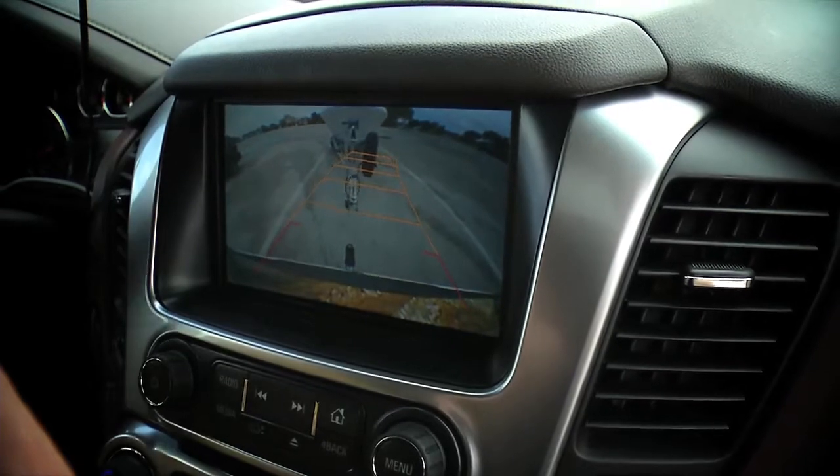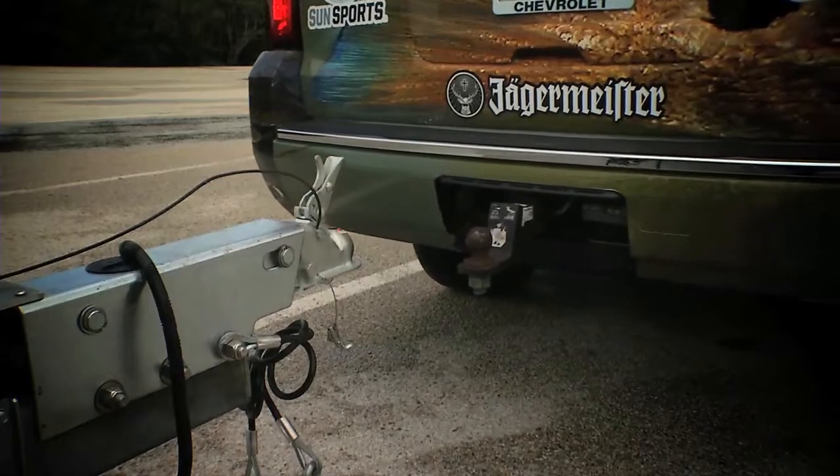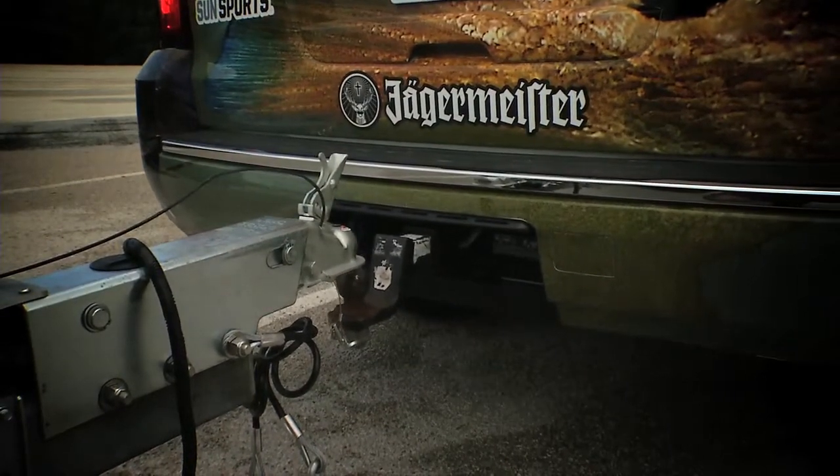Some of the great features a lot of fishermen like are the backup camera. When you back up, you can do it by yourself — you can literally back it up and put that ball right underneath where you need to hitch it down. It makes for a great experience when you're on the water and you need to pull a boat, whether it be a big boat, small boat, or whatever you need to trailer.